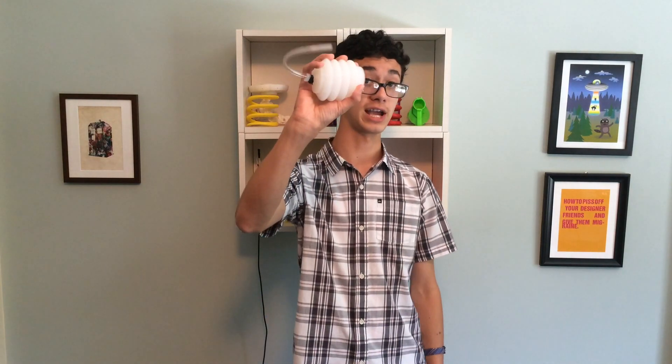Welcome back to another project video. This time I have a new soft robotic actuator. A while back I made an actuator that retracts. This one does the opposite — it extends. It's pretty easy to make too.